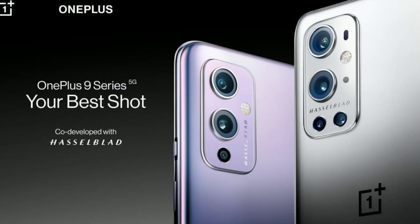OnePlus will be using the Sony IMX 789, which will actually be a 48 megapixel primary shooter, and it will be custom developed by Hasselblad. If you are not familiar with Hasselblad, it is a Swedish company which is generally known for manufacturing medium format cameras.